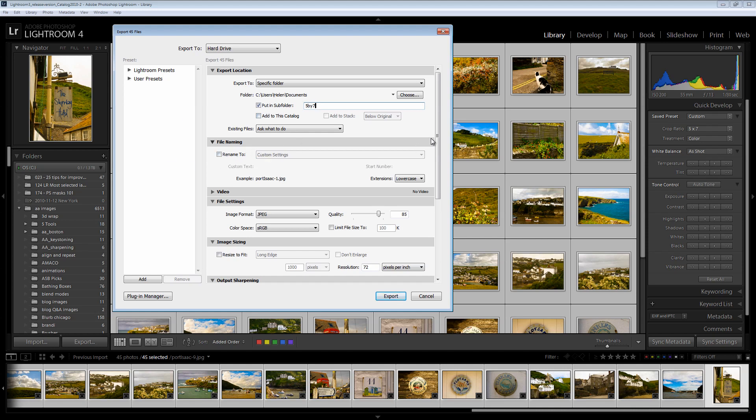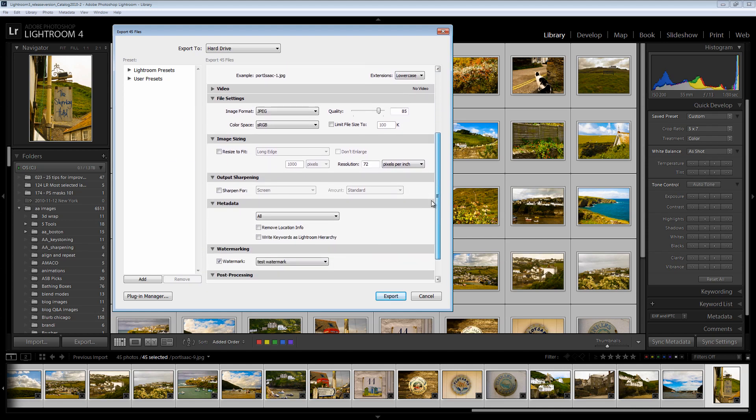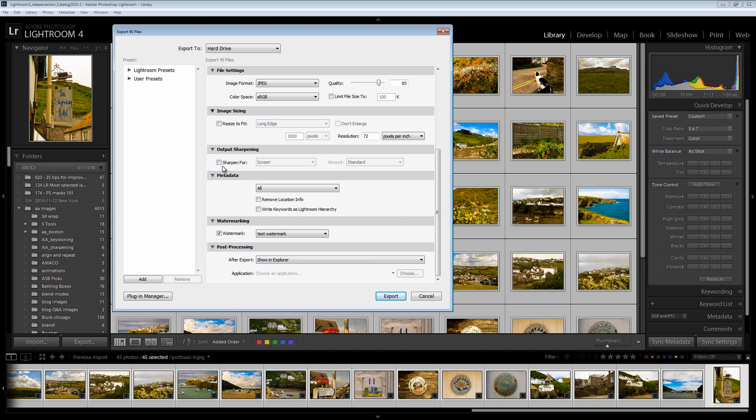I don't want to rename these files. All we want to do is to resize them. What I do want to do is select Resize to Fit, and the longest edge — since I know that these are all 5 by 7s — is going to be 700 pixels, and the resolution I can set to 100 pixels per inch. So these are then going to be 5 by 7 images at 100 pixels per inch resolution. And all I need to do is click Export.